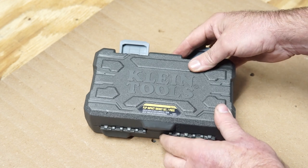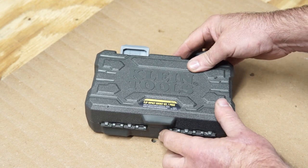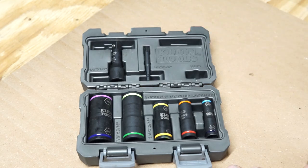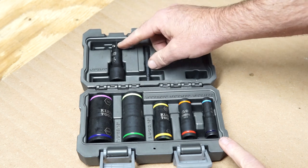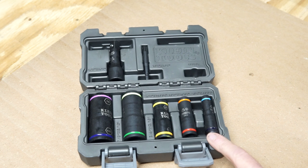So this Klein Flip Impact Socket Set — I found this and I thought, look at that. It's a six piece: five actual sockets and an adapter for quarter inch and half inch. This covers almost everything that I would need, and I think I can make it work good enough to get by.